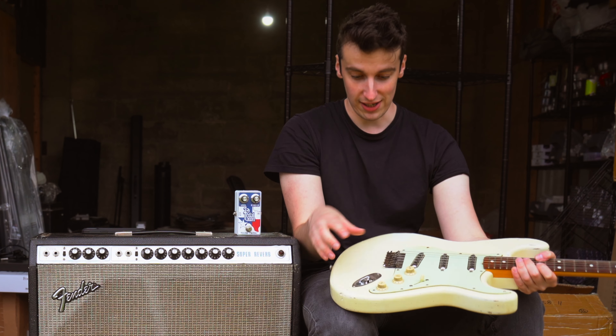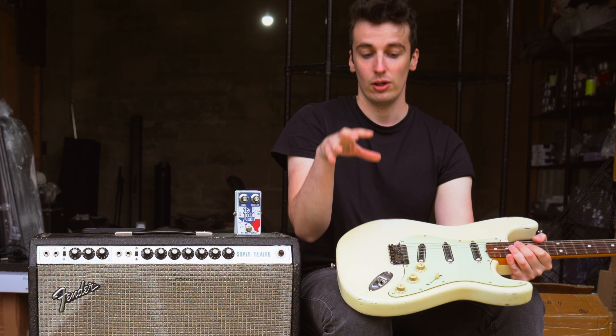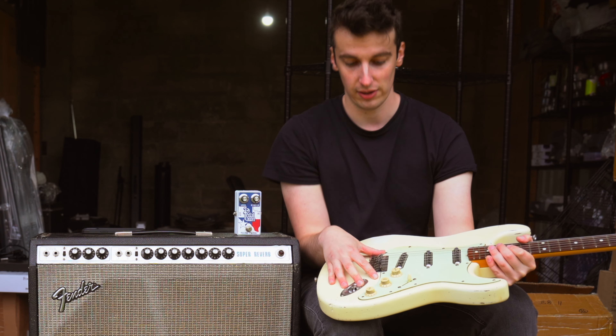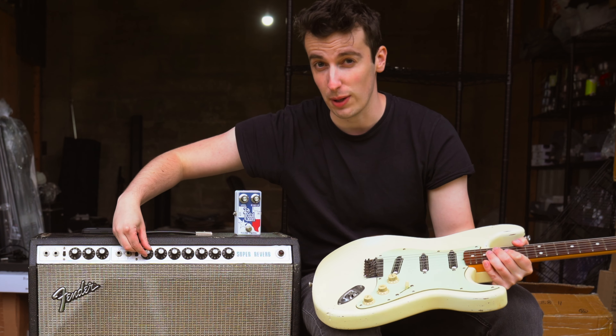It's just started raining here, as you can probably see from the drops of rain on this guitar, so that's probably a good cue to actually plug this in and make some noise. We're going to plug this Charlie replica straight into the Super Reverb, crank it up to about six or seven, and let's see if we can get that elusive 1985 live Tin Pan Alley sound.